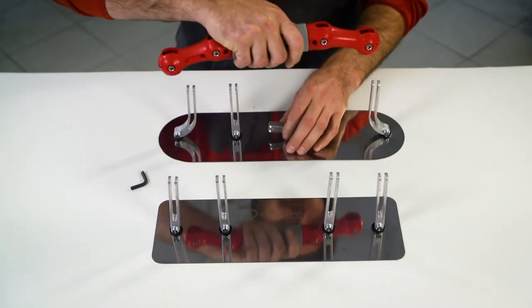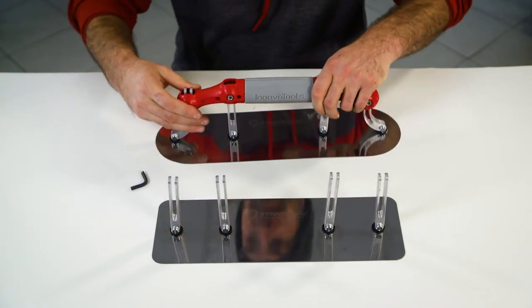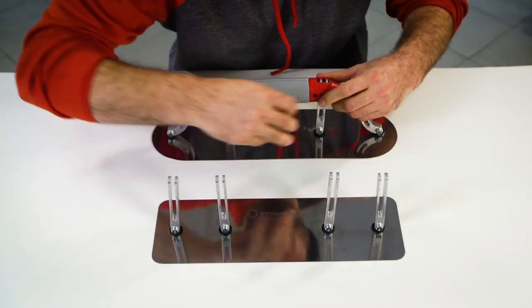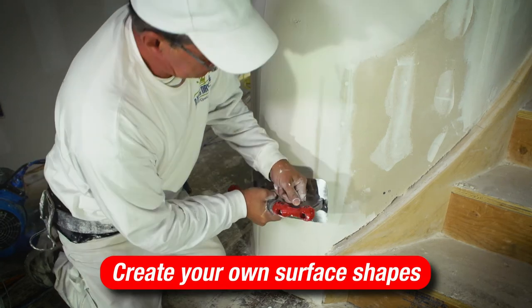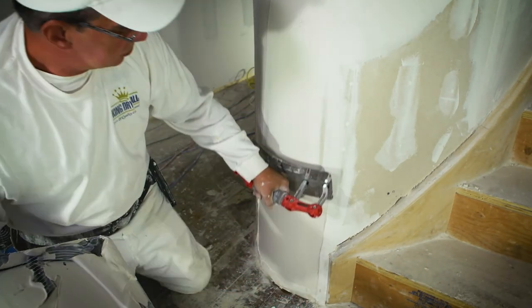Blade replacement is simple — use the built-in allen wrench to loosen the four socket screws and slide out the blade assembly from the handle. This design also makes it easy to clean the adjustment arms on the trowel if needed. Our trowel allows you to easily build up and create unique surface shapes, rather than having to slowly work around uneven surfaces.